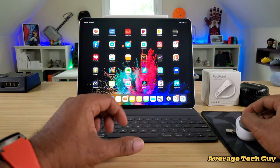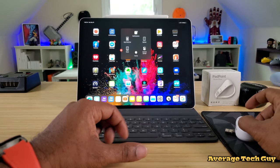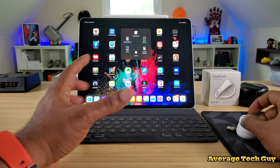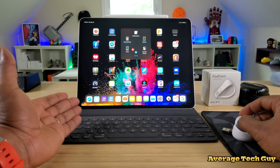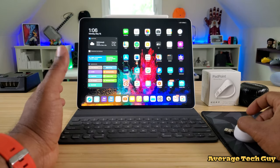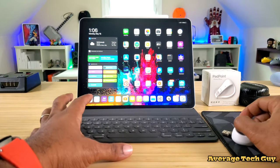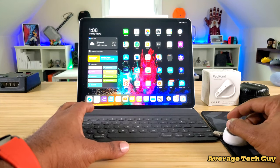Where this thing really shines is it has right click as well as left click. In order to use the left click to bring up options, you do have to turn on Assistive Touch — I know a lot of people don't want to do that, but that's what's required. And this thing is actually really great for different types of scrolling.